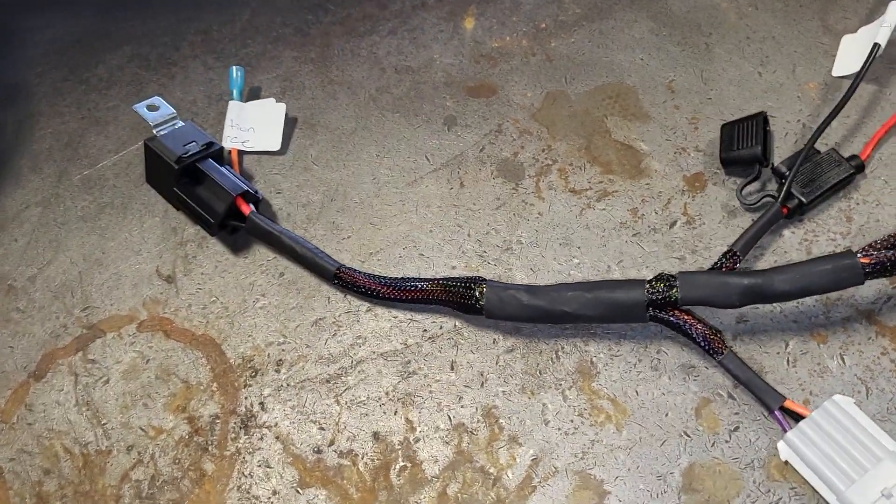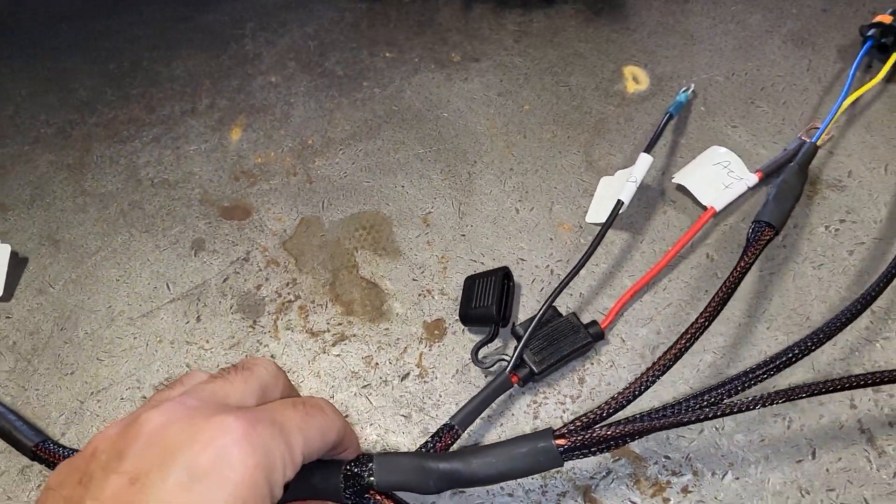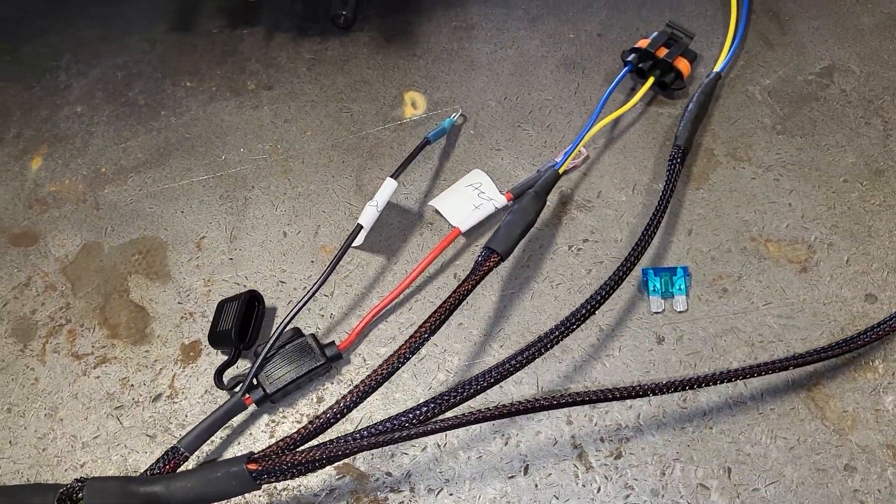This is a video for our new harness that we're making. It's going to be for a two and three alternator system for our voltage controller.